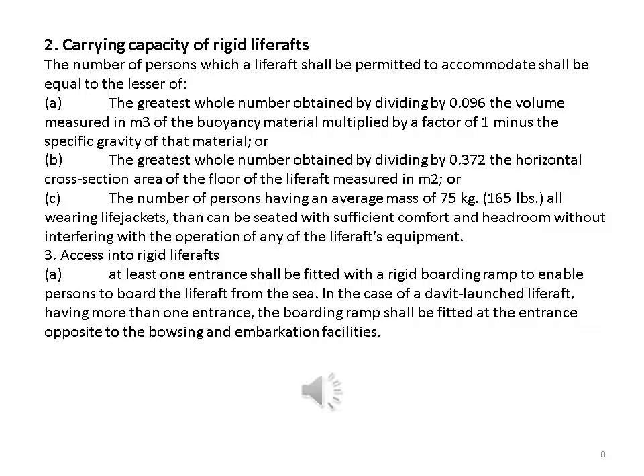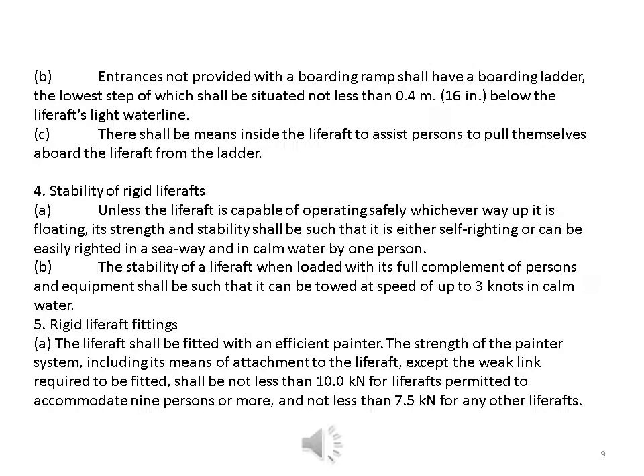Access into rigid life rafts: at least one entrance shall be fitted with a rigid boarding ramp to enable persons to board from the sea. In the case of a davit-launched life raft having more than one entrance, the boarding ramp shall be fitted at the entrance opposite to the hoisting and embarkation facilities. Entrances not provided with a boarding ramp shall have a boarding ladder, the lowest step of which shall be situated not less than 0.4 meters (16 inches) below the life raft's light waterline. There shall be means inside the life raft to assist persons to pull themselves aboard.